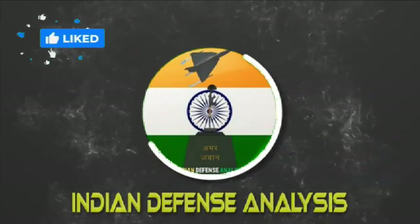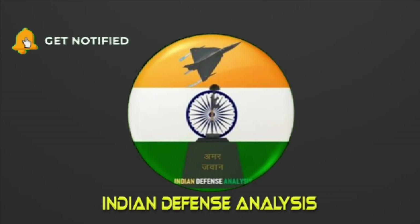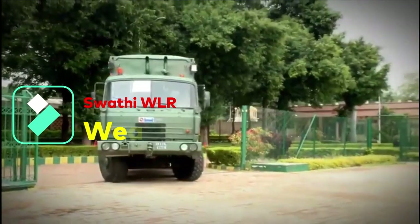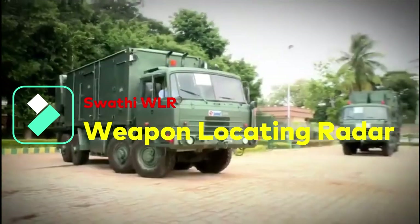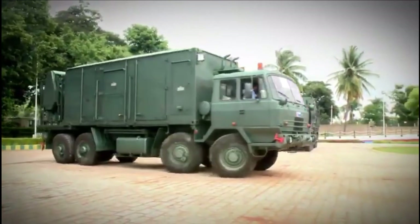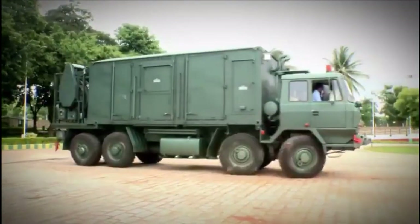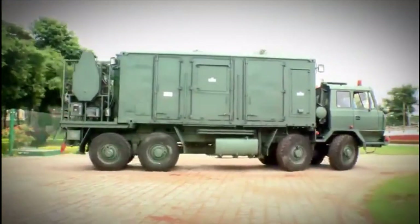Welcome back to Indian Defense Analysis, where we bring you all the latest developments happening in the defense sector. The Swathi Weapon Locating Radar is an electronically scanned phased array radar which automatically locates hostile artillery, mortars, and rocket launchers, and tracks friendly fire to locate the impact point of friendly artillery fire to issue the necessary correction.